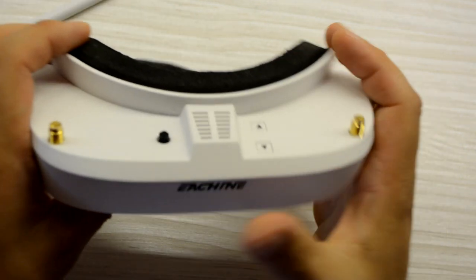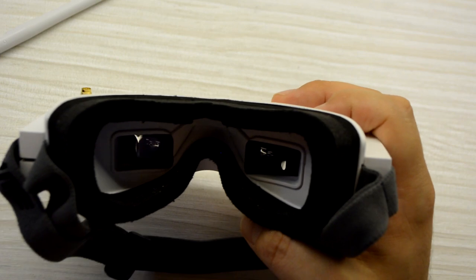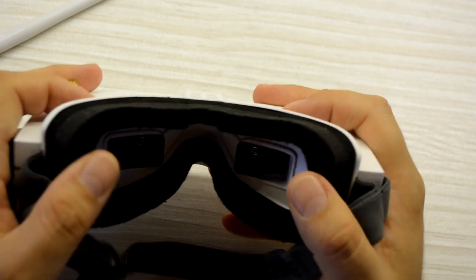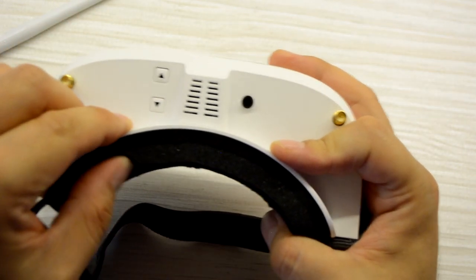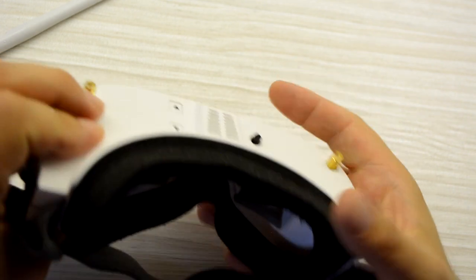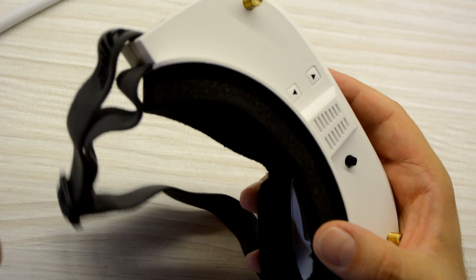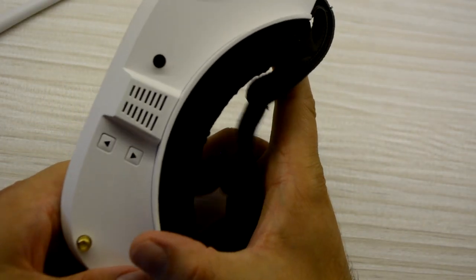Here we have ports for earphones and video — I'm not sure which is which, but it doesn't matter. And this is a USB port, I think it's for updating the software. On this side we have the lenses, which are smaller than the ones in the Dominators. The foam is very thick, as you can see, and there is no space for light to enter — everything is black inside.